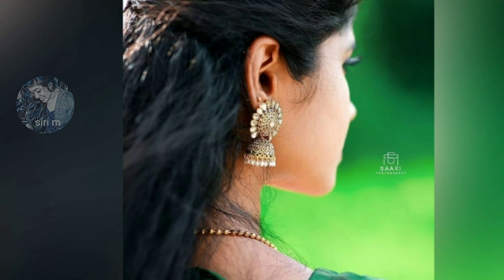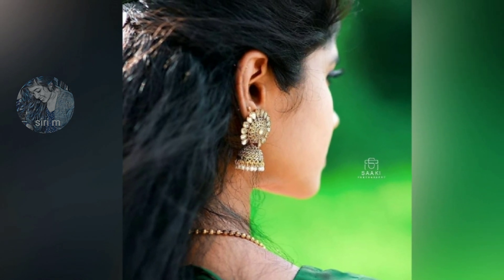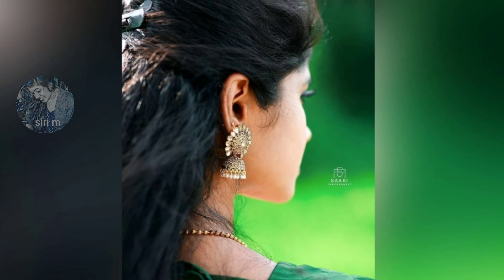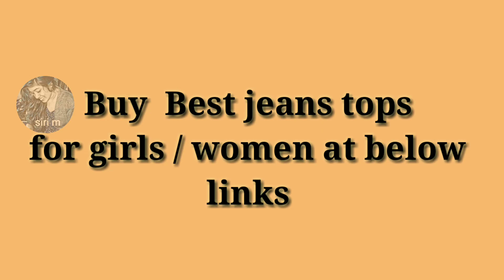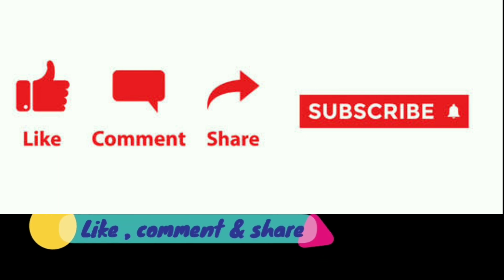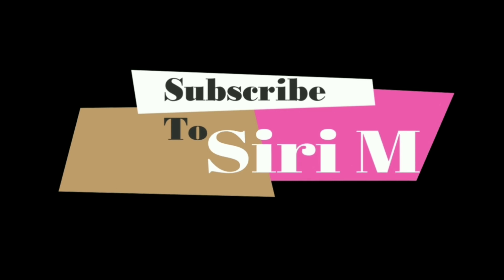These are the best hidden face DP poses. I hope you all like these beautiful hidden face DP poses. If you want any other videos, please let me know in the comment section and I will make it. Thank you so much for watching — please like, comment, and share this video with your friends.